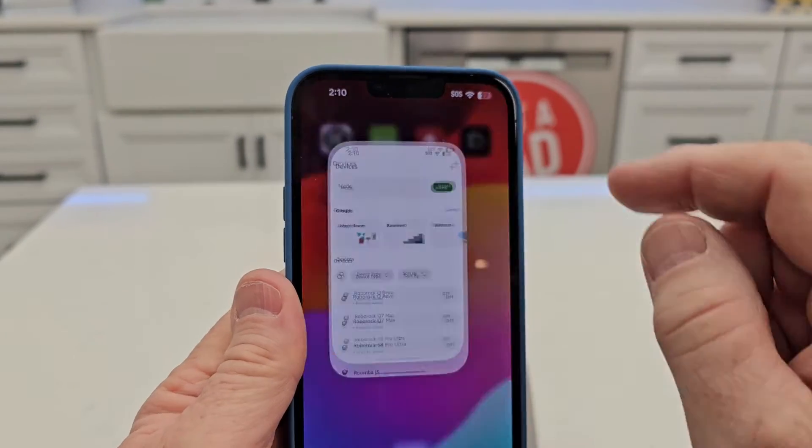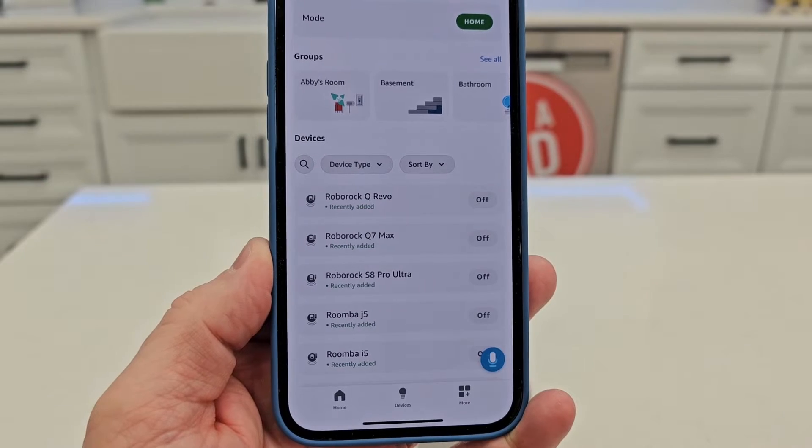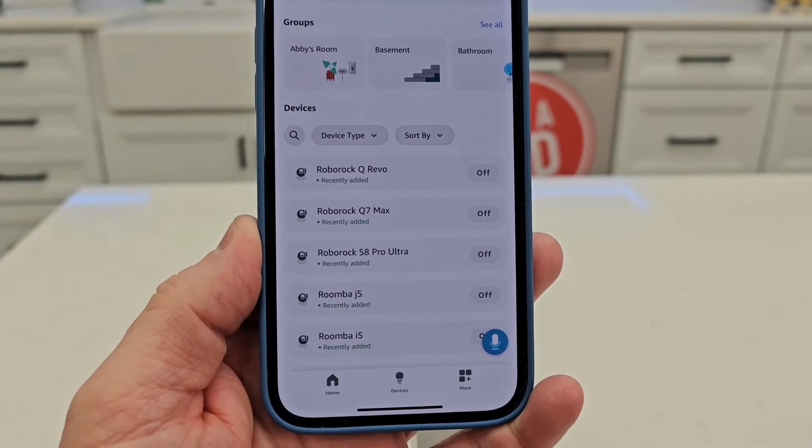Now you've got to go to your Alexa app. Now there they are — it says recently added Roborock QRevo. I've also got the Q7 and the S8 Pro.